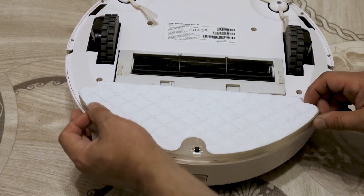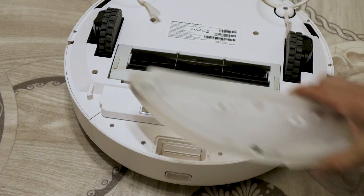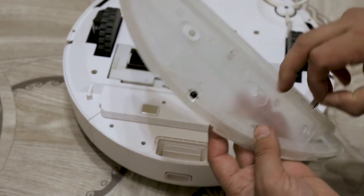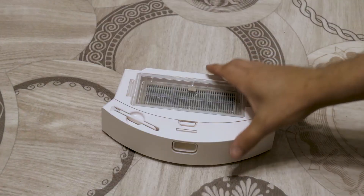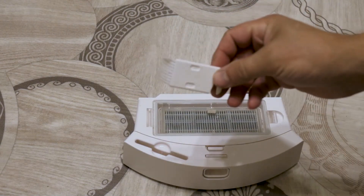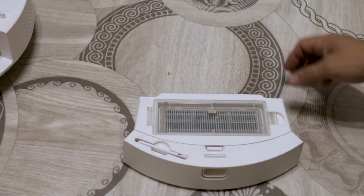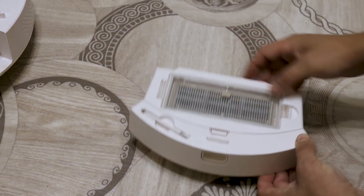To remove the tank, you need to press the locks. The floor washing module consists of a water tank; water flows to the napkin through filter elements. There is a sensor for detecting the washing module. For easy cleaning of the vacuum cleaner, the kit includes a cleaning brush with a knife for cleaning wool and hair. The collector consists of a dust collector cover, a dust container, and several filter elements. All parts are replaceable, easy to disassemble and clean.